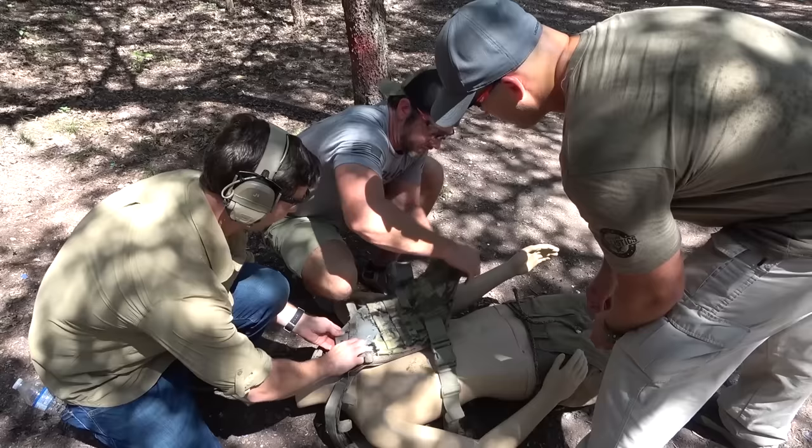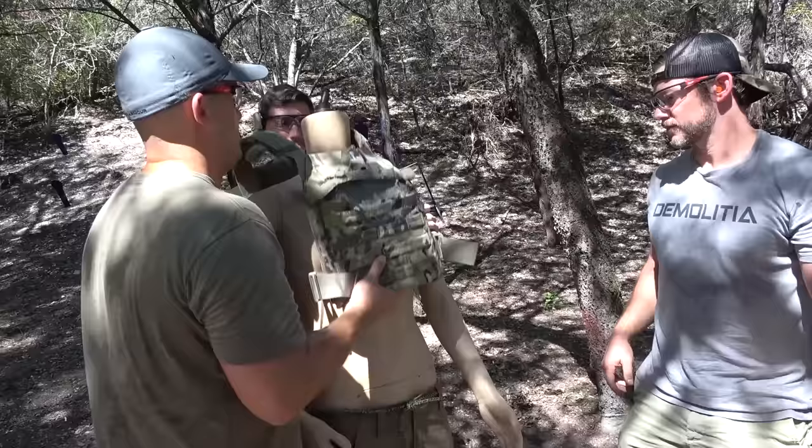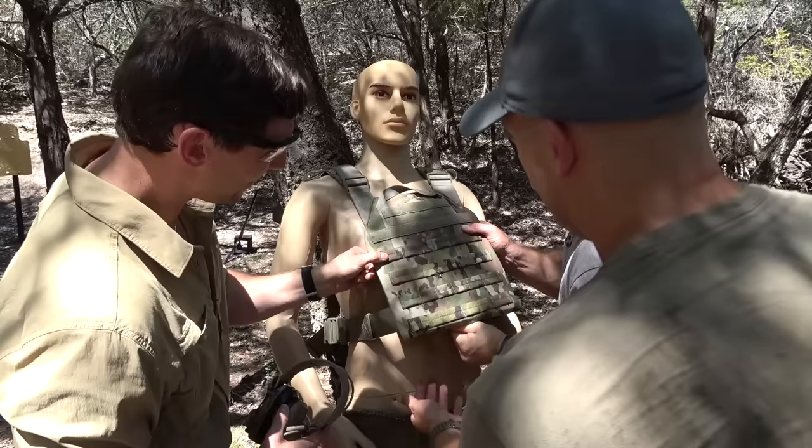I guarantee you there's a bulge there. That's a good bulge. Stop every handgun we've thrown at it. Stop shotgun. Moment of truth. 5.56. 55-grain full metal jacket. We're gonna find out if I'm gonna owe you $14 or not. I said green tip. I think it's going through. Let's find out. Stopped it.